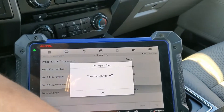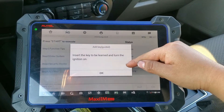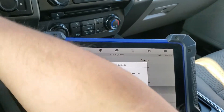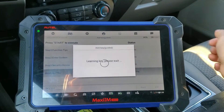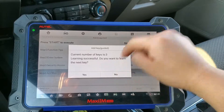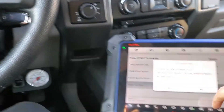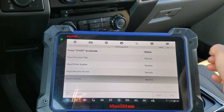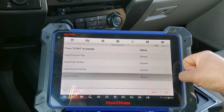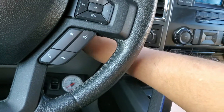We press OK, turn the ignition off, press OK again, insert the key to be learned, and turn the ignition on. Press OK for learning key — and we successfully learned the key. As you heard, the lock cycle confirms the key is now programmed. We don't need to program another key, so we'll go back and escape.